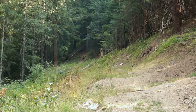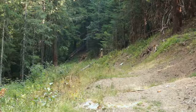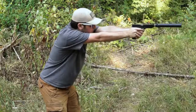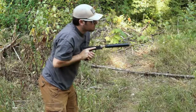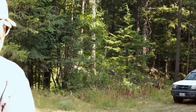Let's shoot a few supersonic rounds down there instead. That is louder — and there goes the box. We just lasered this at about 49.3 yards, so right at 50.